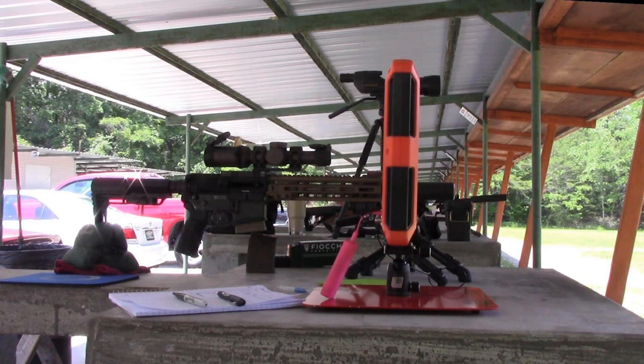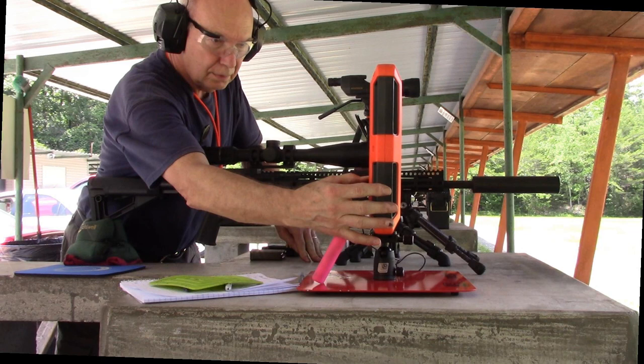To summarize: I've shot the Fiocchi 40 grain VMAX from two different barrel lengths from two different manufacturers. At 50 yards it did really well in both rifles, and doubling to 100 yards it also performed very well in both. We're starting to see a little group spread with the shorter barrel, but that's mostly due to the lower-power scope, not the barrel itself. The next step is to double the yardage again from 100 to 200 yards and see if the light bullet still holds up.